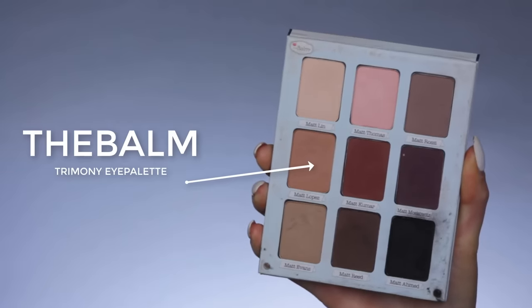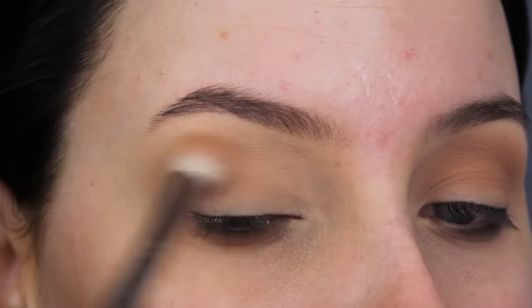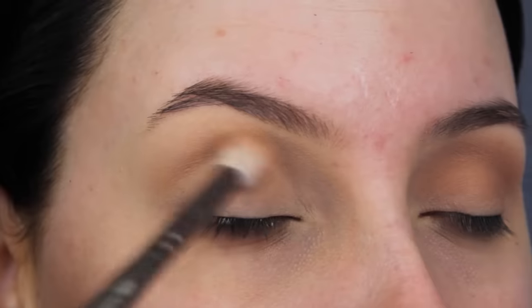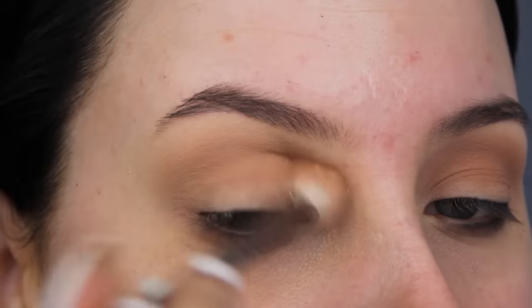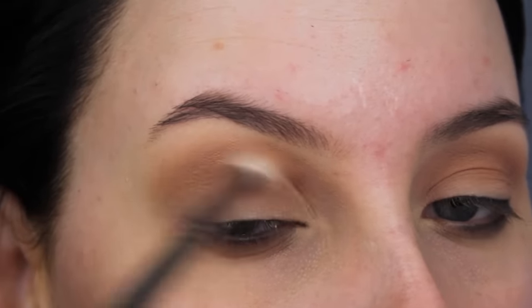Now I'm going in with that same palette and I'm going to use the middle brown shade and blend this all over my crease — it's going to be my transition shade. What that means is that this is the first shade I apply in the crease and it will help to blend all the other eyeshadows that I'm going to apply afterwards, so I'm just blending this back and forth.